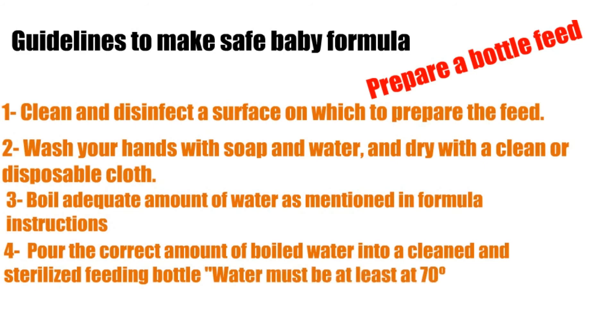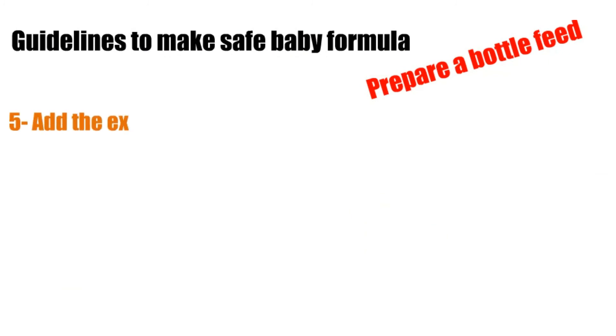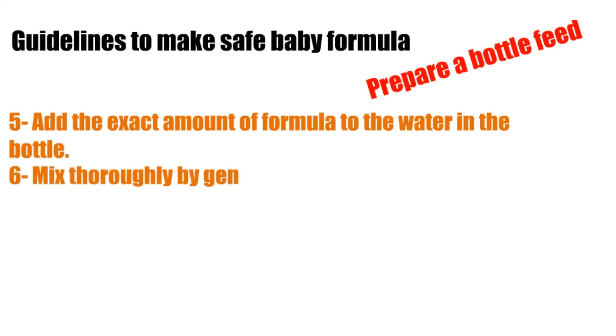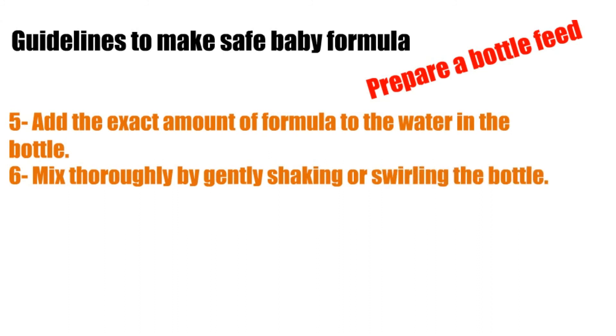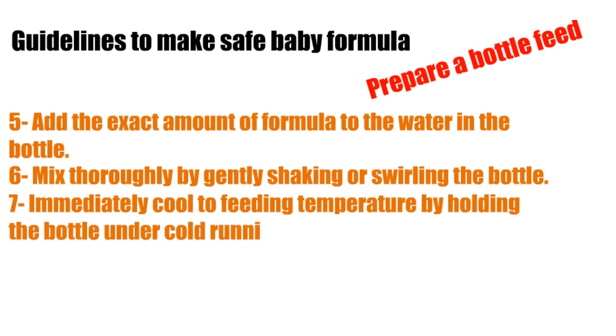Fifth, add the exact amount of formula to the water in the bottle; sixth, mix thoroughly by gently shaking or swirling the bottle; seventh, immediately cool to feeding temperature by holding the bottle under cold running tap water.